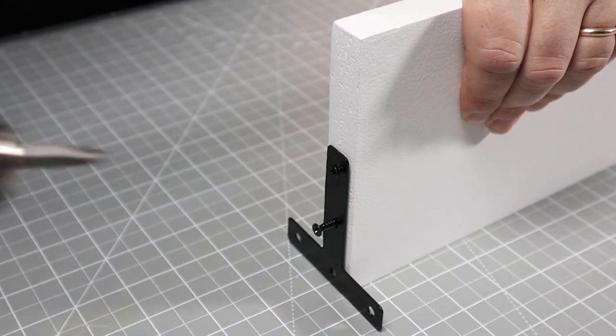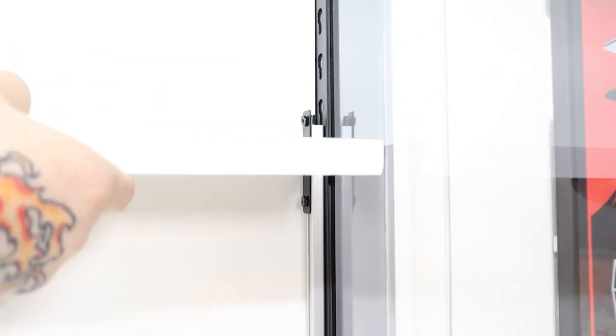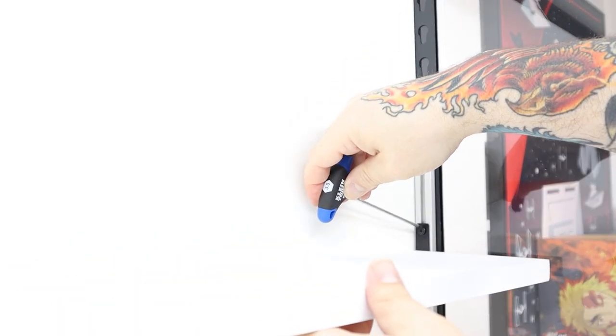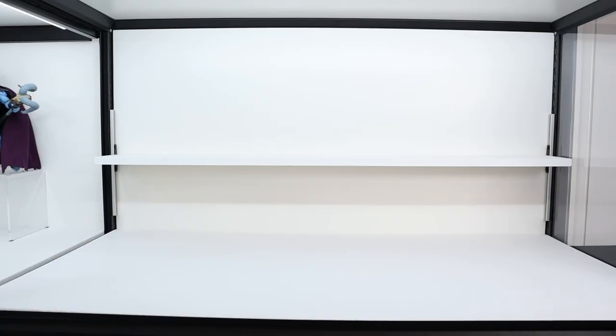Once we've let the paint dry, we will add the T brackets back onto the shelf and add this bad boy to our display case. Take your T brackets, line them up with the holes on the edge of the board, and start screwing in your screws. Next, we will attach our T nuts to the T brackets — do not tighten the T nuts all the way, as you'll need room to slide them into the hanging bracket. Doing one side at a time, slide the T nuts into the channel of the hanging bracket and tighten that side, then slide in the other side and tighten. Slide your shelf up or down to the position you want and tighten both sides. Finally, take a level and place it on the shelf, moving one side up or down to level it out.